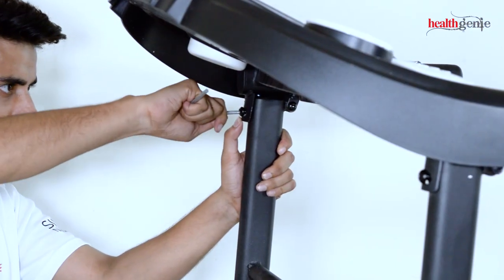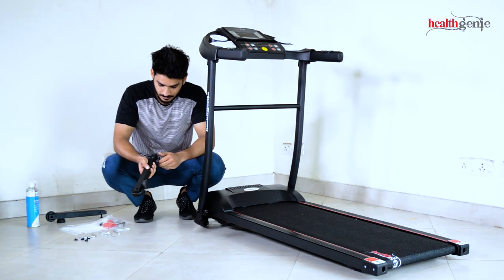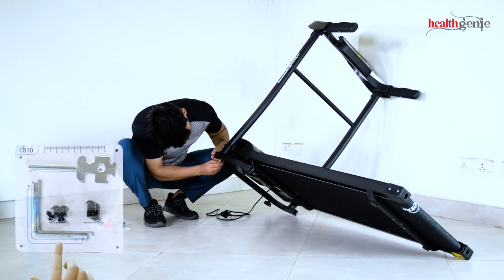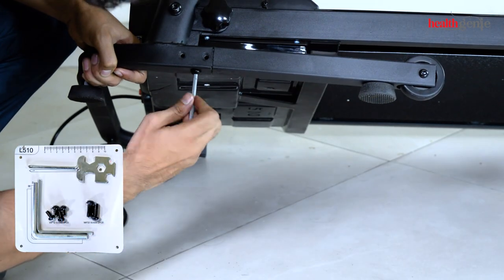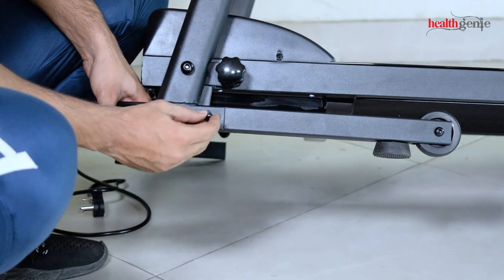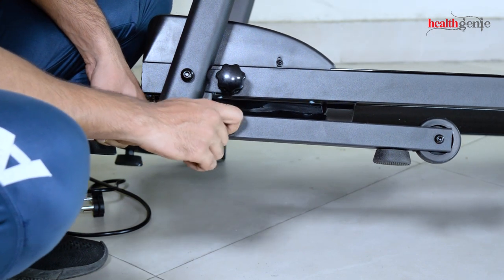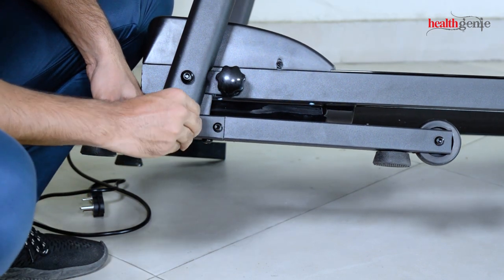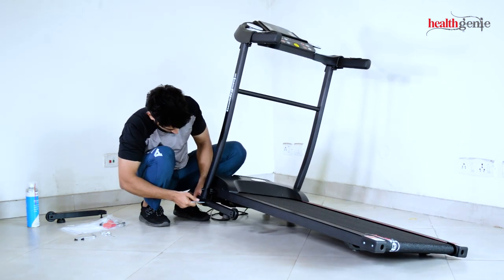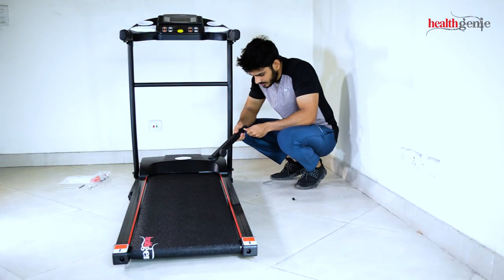Repeat the step at the other side. Lift the treadmill to fit the wheel stand. Use the screw and tools shown on the screen to tighten the stand. Repeat the step at the other side.